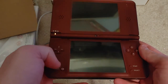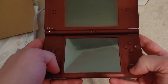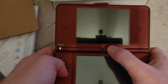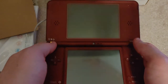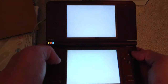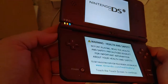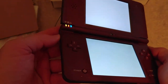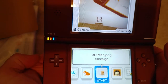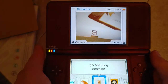Opening it up, we've got the usual two screens, power button, four face buttons, start and select, and two triggers on top. There's a forward-facing camera and two speakers. Overall it's got a pretty good amount of space here. The volume's a little bit loud with this camera.